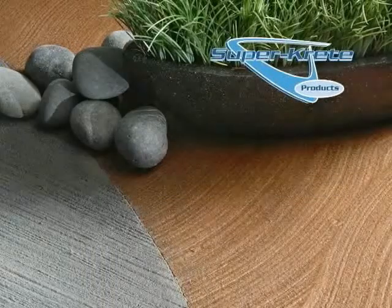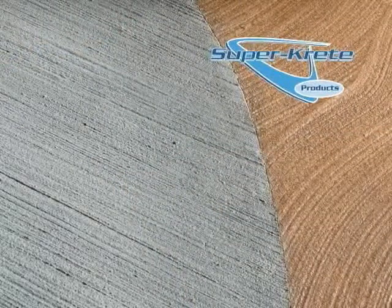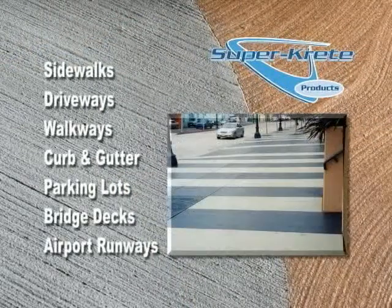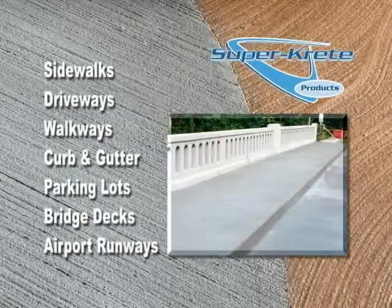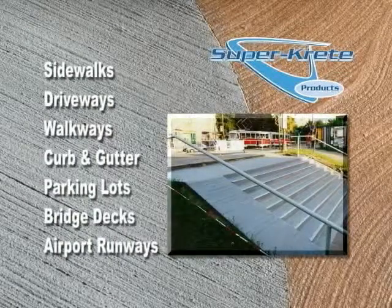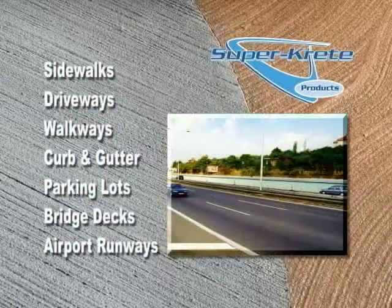You will now learn the techniques to perform a basic concrete resurfacing or repair installation. This basic repair system is used anywhere there is concrete that needs restoration or repair, including but not limited to sidewalks, driveways, walkways, curb and gutter, parking lots, bridge decks, and airport runways.